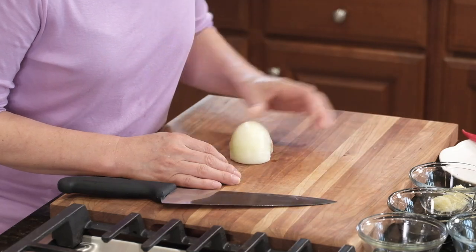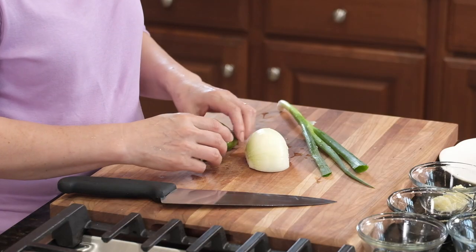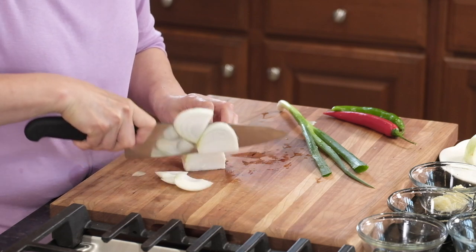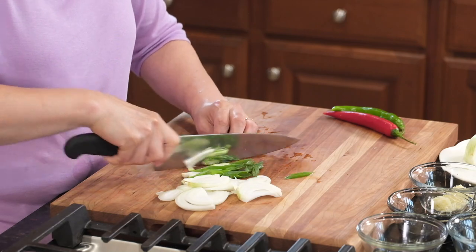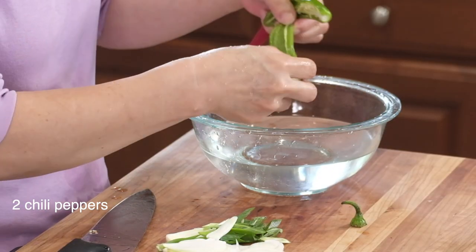Now the vegetables. Onion and scallions along with garlic are the basics, but I like to use some colorful vegetables for a pop of color and flavors. I'm using chili peppers today. You can also use bell peppers — red, orange, yellow — anything you want. Carrot is really good too. So we're just going to cut this up — I just need quarter onion slices. For the chili peppers, you probably want to remove the seeds because they tend to be very spicy.